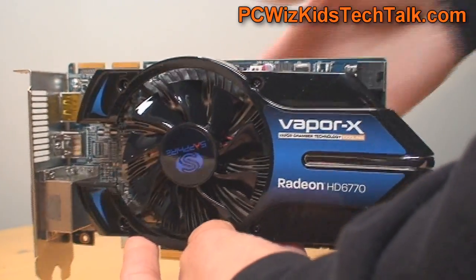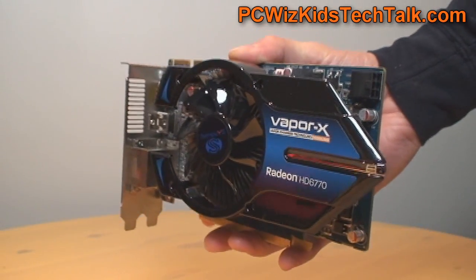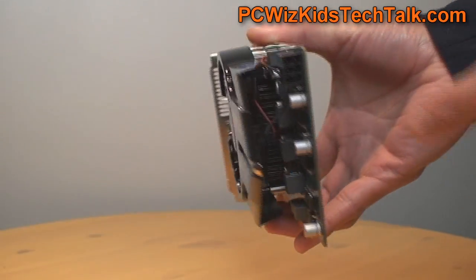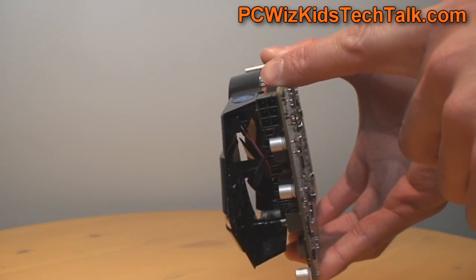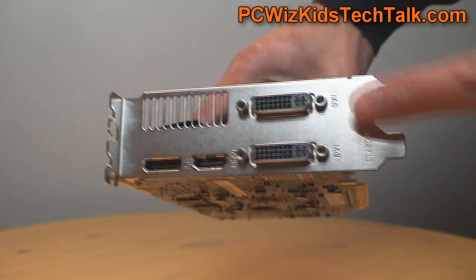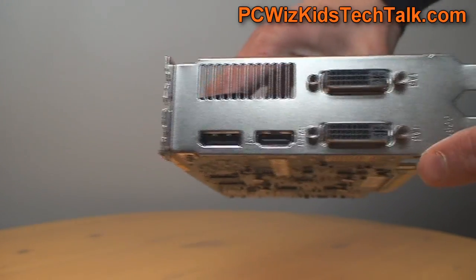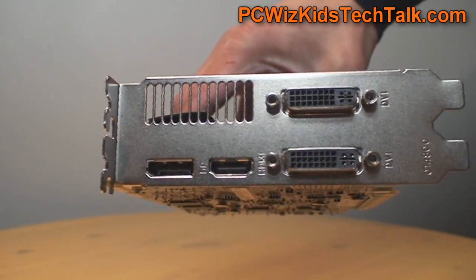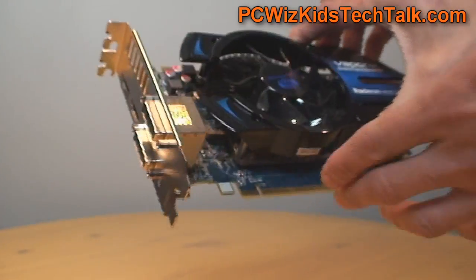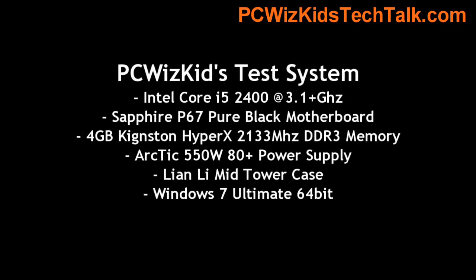The heat dissipates very nicely, and VaporX has always been known to work very well for overclocking. It also uses less power than a GTX 460 — only one six-pin power connector. The outputs are two DVI, one HDMI, and the DisplayPort, so you've got Eyefinity ready to go. You can hook up three monitors, for example, no problem. One gig of GDDR5 — tons of memory.